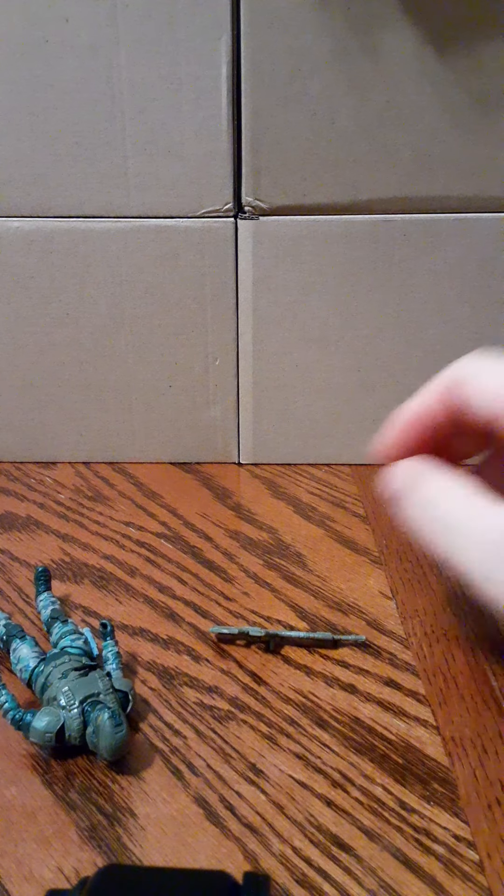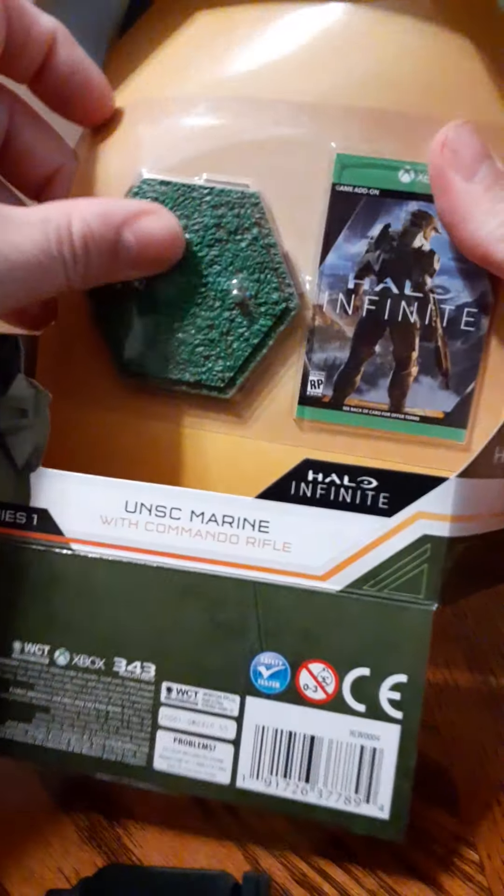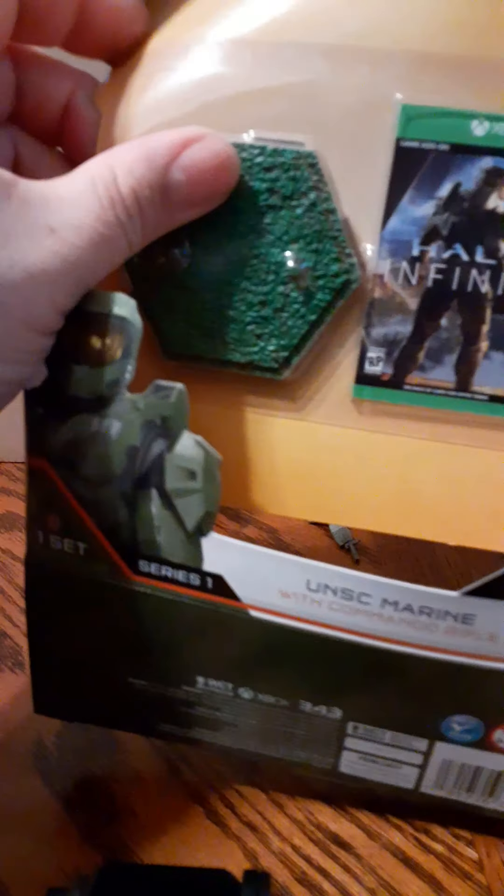We have the figure, and I have to just peel this off. There's nothing — no inserts or anything back there.